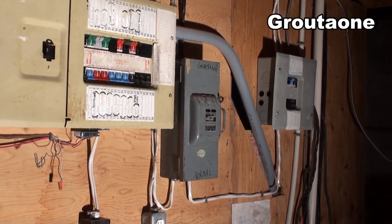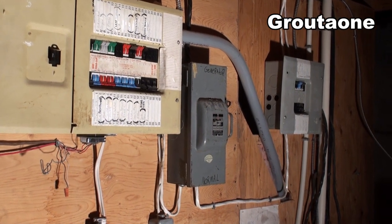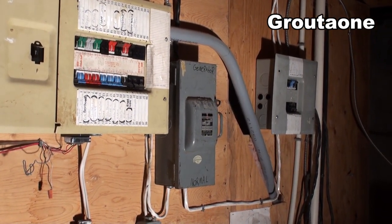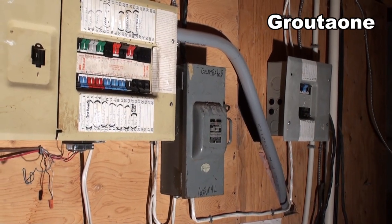If you guys are going to set something like this up for yourself, make sure you get yourself a licensed electrician so you don't go and burn your house down. Awesome — I always like it when you guys come and check out my stuff. Talk to you guys again.